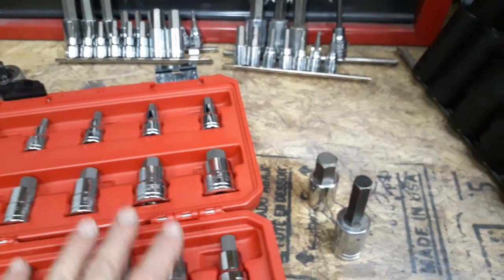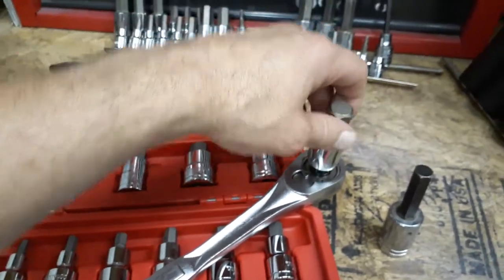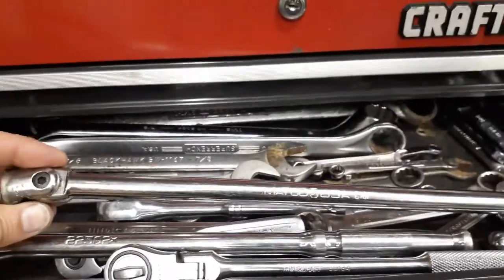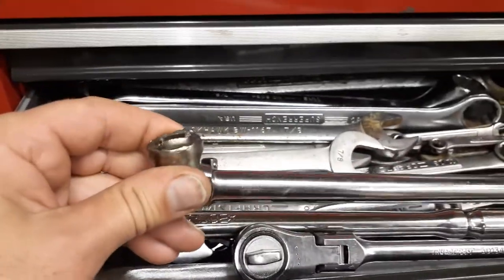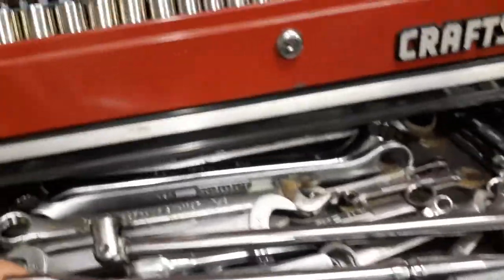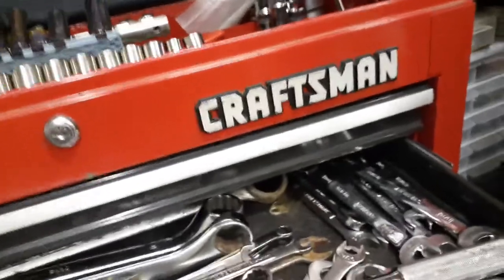Does anyone out there do reviews on ratchets? I'd like to see a review on the Milwaukee ratchet internals because I want to get some new ratchets for the house. I've got old Craftsman, TrueCraft, and Stanley ratchets here. I've also got this Maco breaker bar — I broke the end off at work. I called Maco and they're going to send me the replacement end for free. I also have a Cobalt half-inch breaker bar, about four inches shorter than the Maco, and a Craftsman 3/4 breaker bar, but all my big tools are at work.